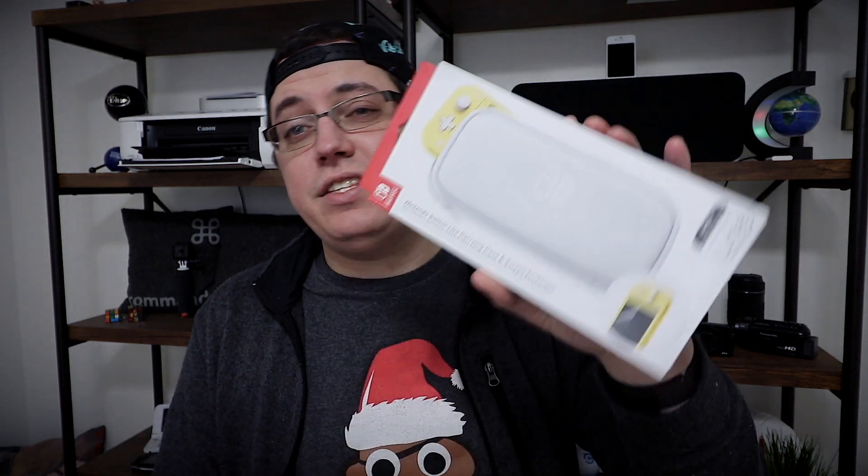I am here to unbox the Nintendo Switch Lite, which I was very fortunate enough to receive from my parents. Thank you, Mom, specifically for getting this for me for Christmas. And tonight I went out and bought this for myself — a Nintendo Switch Lite carrying case, official case from Nintendo. Sorry it's a little bright in here. This is going to be a very, very casual unboxing, but I want to get this done tonight so I can actually use it and relax.